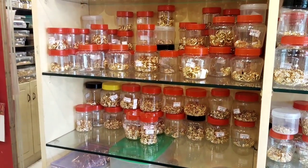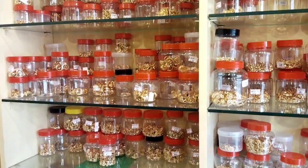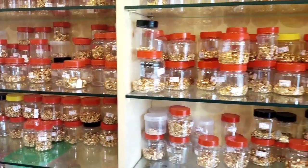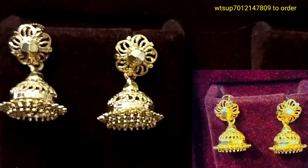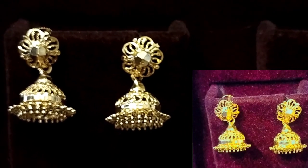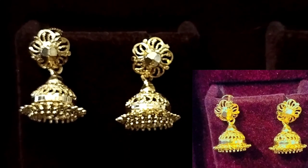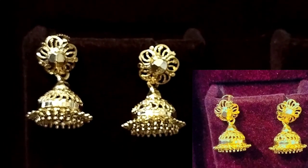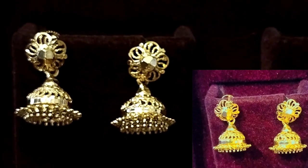We also have a nice jhumki collection to share with you today. We have a great model every time, similar to gold. This is a moon measurement size and also a small size. We are ready for 1 gram of gold.